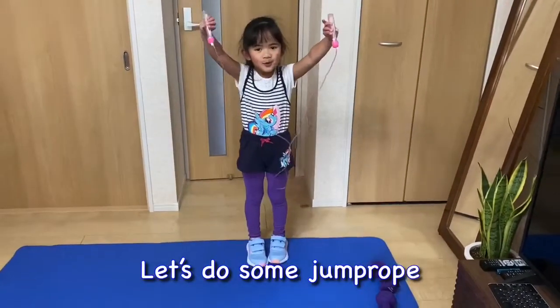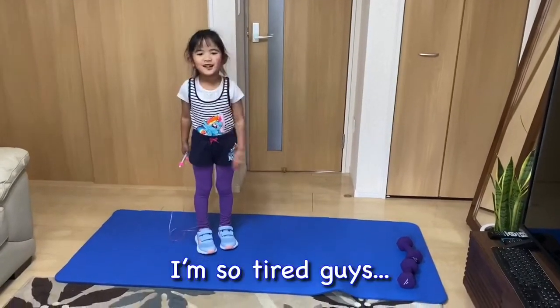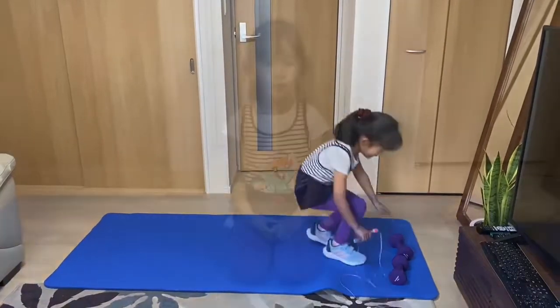Let's do some jump rope. I'm so tired, guys. Sorry. Dumbbell shot.